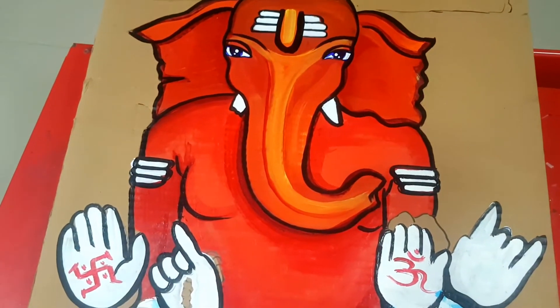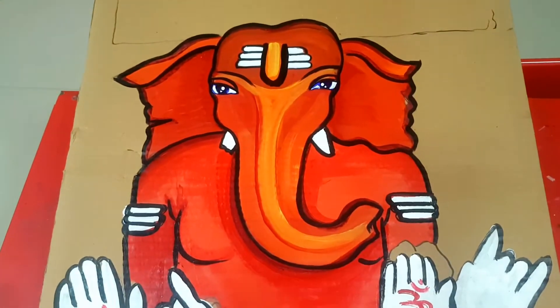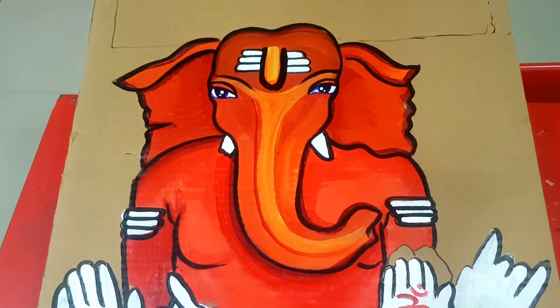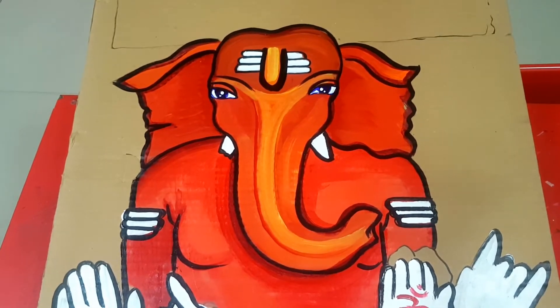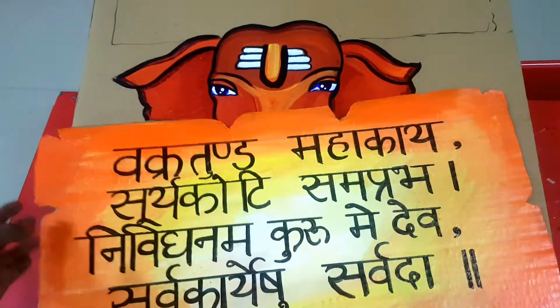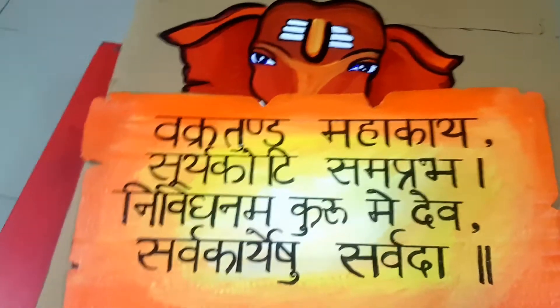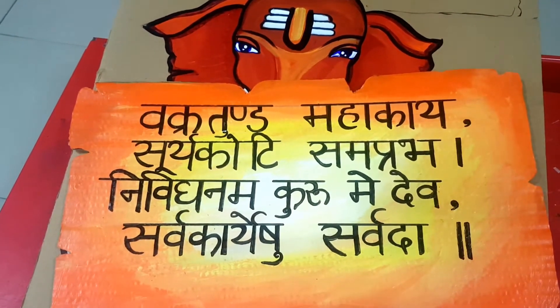For the lower portion — the dhoti of Ganesha — instead of leaving it completely blank white, I have added a bit of turquoise blue color, which adds a little life to it. Making the Ganesha painting is not too difficult, but cutting it out is the challenging part. On the second panel, I have written the shlok: 'Vakratunda Mahakaya, Surya Koti Samaprabha.' This is the back side of the piece.